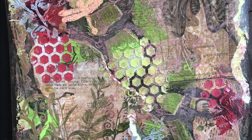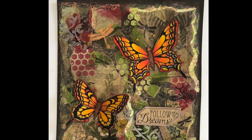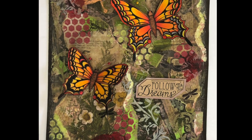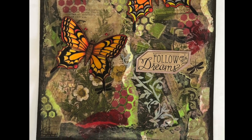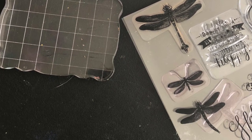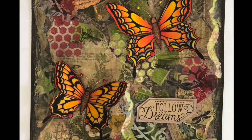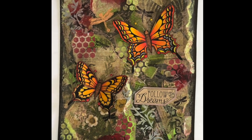Our base is almost ready and now we'll set up both butterflies and the 'Follow Your Dreams' tag. To give some more accent, I use a dragonfly stamp on the base to give it more life. And as you can see, this is the final project — we have completed it. I hope you enjoy the whole process and that you can make it too!